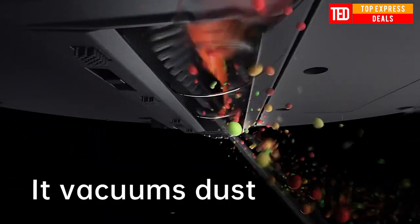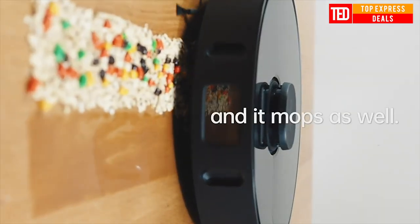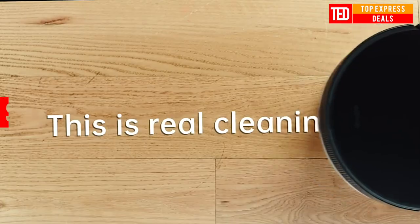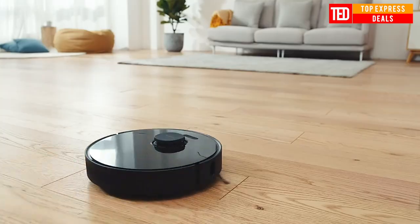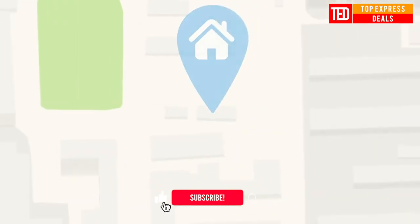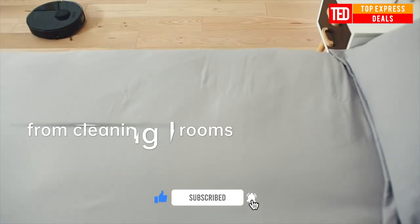The dust tank capacity is expanded to 570 ml (0.15 gallons) to store more dust on the go. A 270 ml water tank provides smart water control for floor protection. Features include Alexa voice control, app remote control, dynamic route planning, and specific area cleaning.